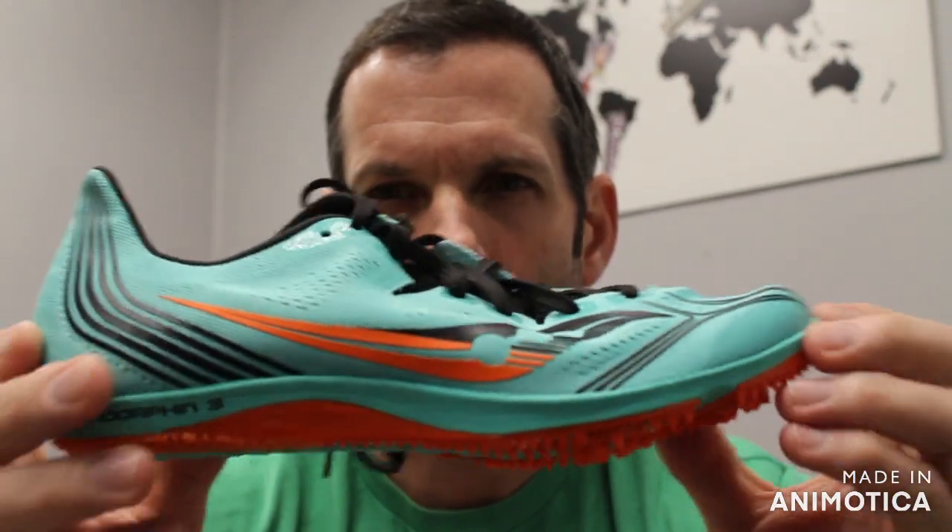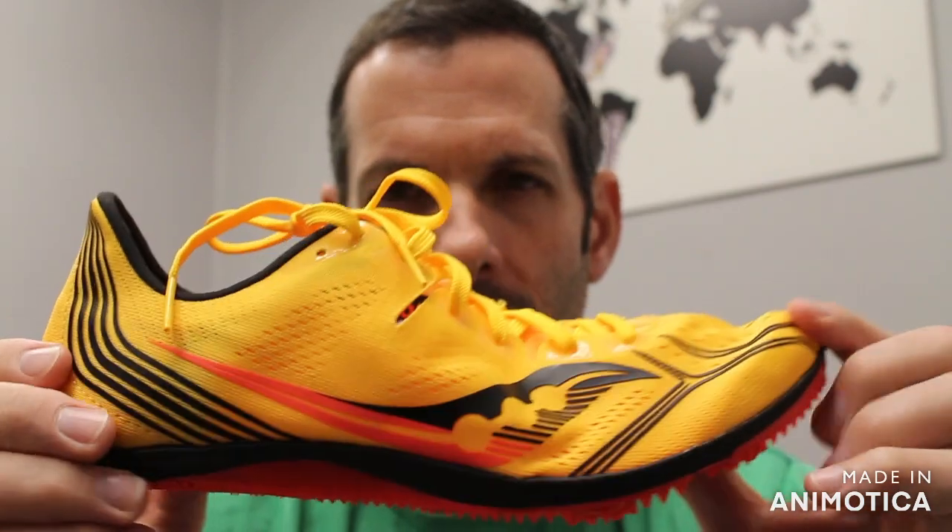Welcome back to VS Athletics. In today's video, we're going to go over the Saucony Endorphin 3. It comes in two different styles. We brought in the men's colorway and the opposite color for the women's colorway this year. Let's get into what the Endorphin 3 has to offer.